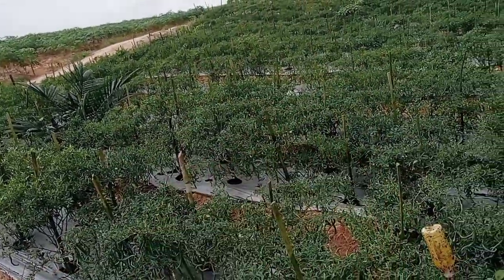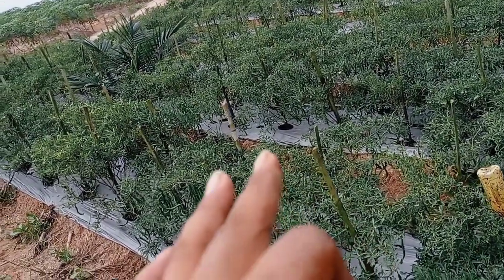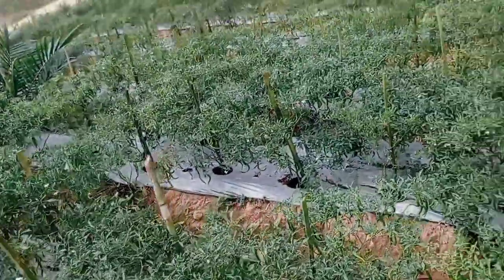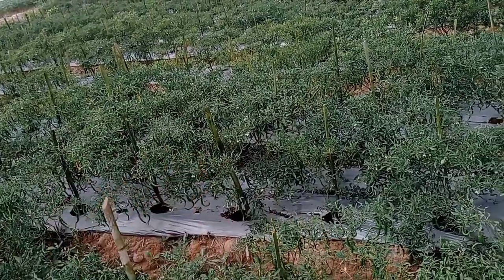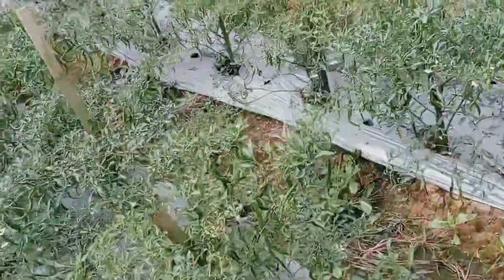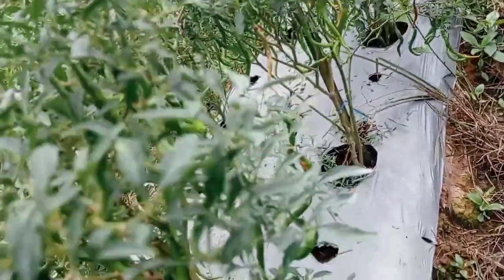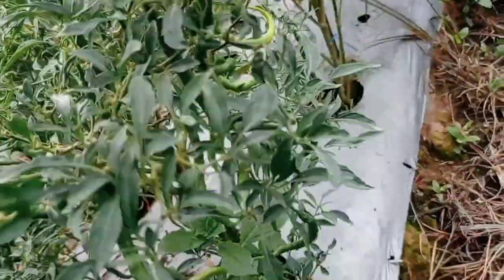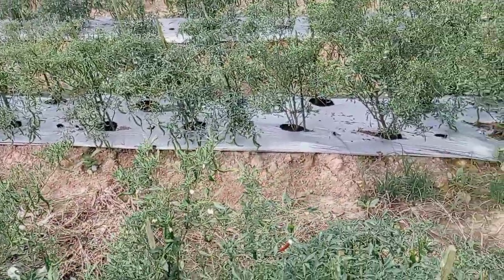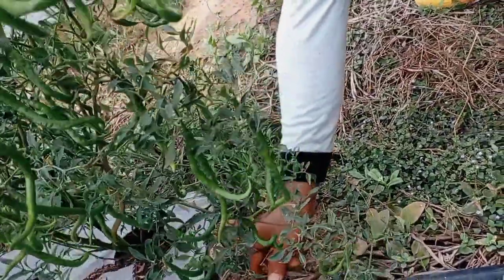Pada hari ini, bagi yang sempat nonton video pertama tentang cabai kemarau, ini adalah video pemulihan setelah mulai turun hujan. Keadaan sekarang masih kurang menentu, tapi menurut saya ini cukup berhasil. Di waktu kemarau daunnya habis, tapi sekarang kita bisa lihat di sini. Ini bukan lahan Gubuktani, ini tempat kawan. Alhamdulillah, luar biasa keberhasilan setelah kemarau ini.